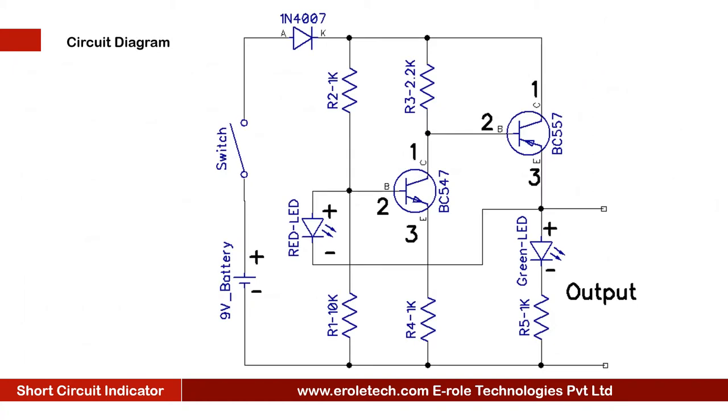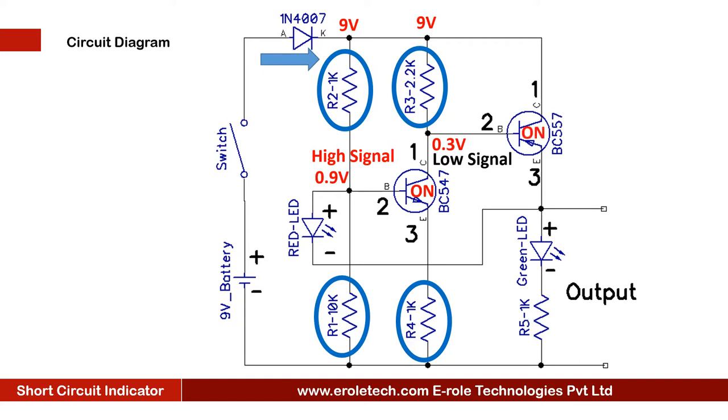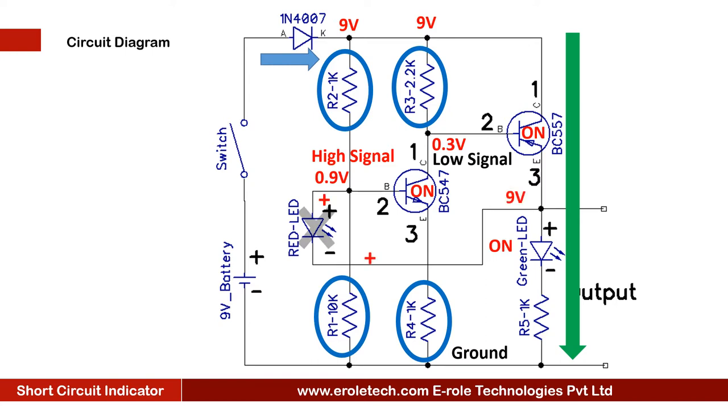Before making the project, we will understand its circuit diagram. A 9V battery powers the circuit, and an on/off switch starts or stops the project. When powered up, due to the values of resistors R1 and R2, transistor BC547 will have 0.9 volt at its base terminal and will turn on. When BC547 turns on, it provides a low signal to BC557, so BC557 also turns on. When BC557 turns on, it glows the green LED. At this stage, the red LED has a high signal at both ends, so it turns off.